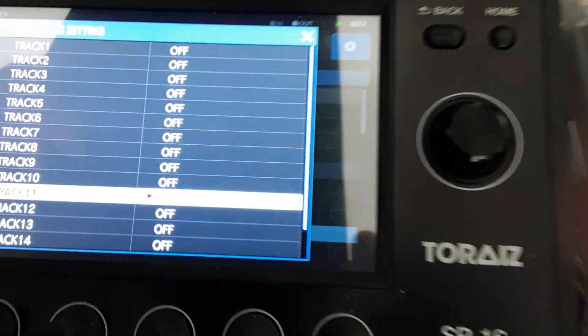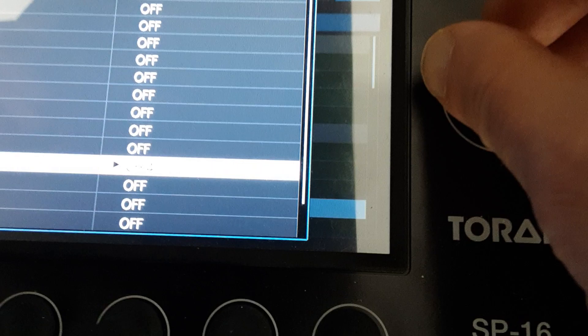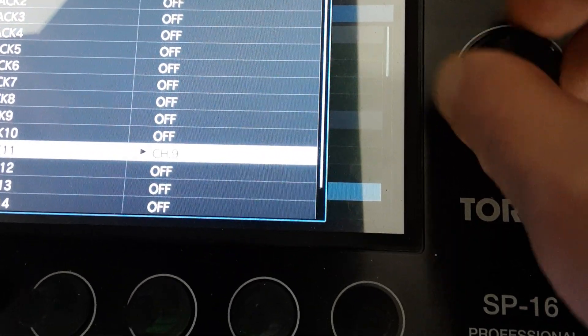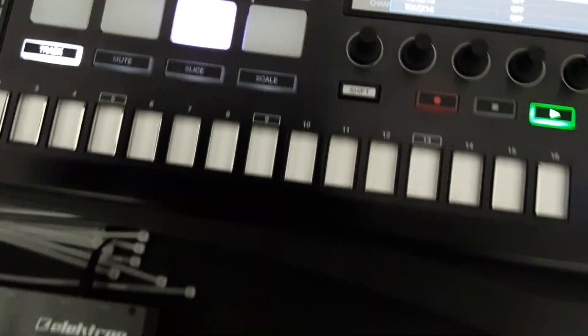Hard to see, but you have to select channel 12, and this is basically all.